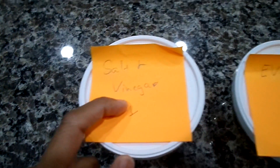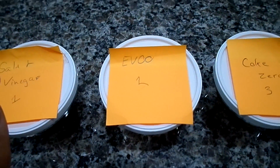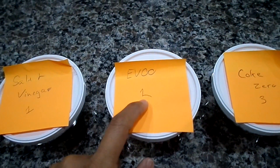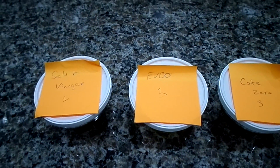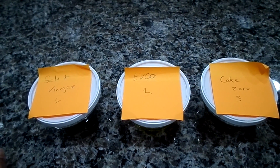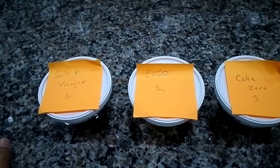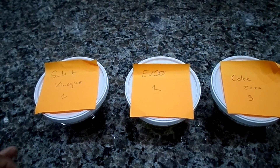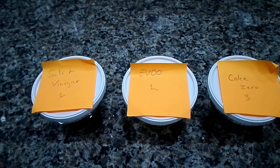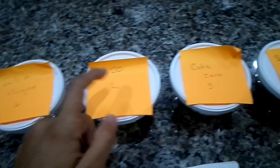This first container is salt and vinegar — that was a suggestion from several of y'all. The second one is extra virgin olive oil, which was a suggestion I found on a coin website. They said when you find really old coins, hundreds or thousands of years old, soaking in olive oil helps release the crud on them, so I gave that one a try.